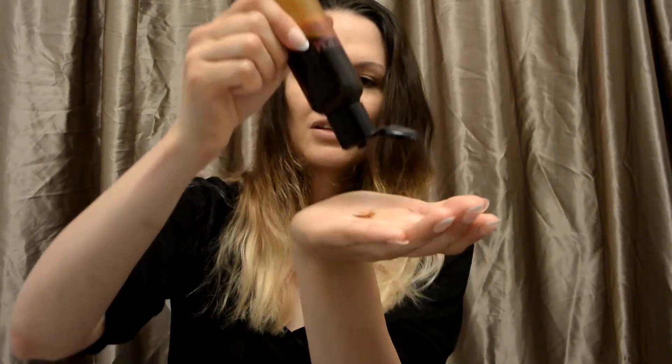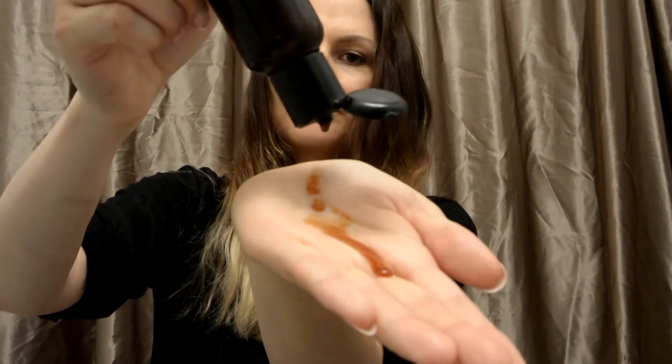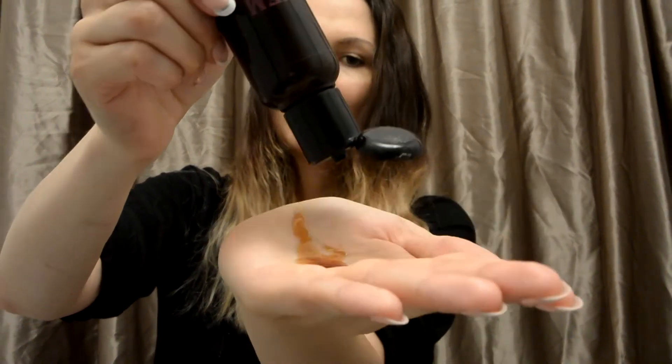I bought my neem oil on Amazon. Now neem oil is dark brown. It's sticky and a little bit thicker in consistency than most oils that you would use on your hair, such as avocado oil or olive oil. I noticed that the smell is kind of not the most pleasant, so you have to bear with that.